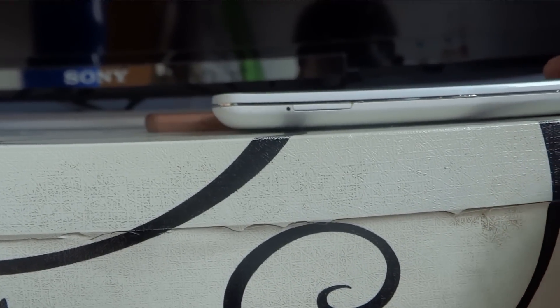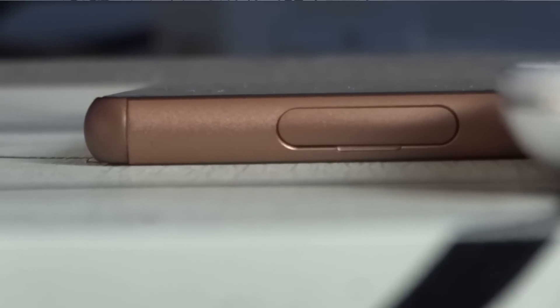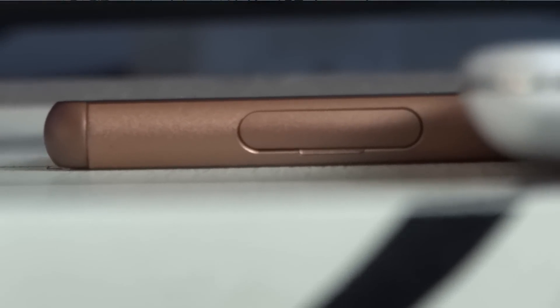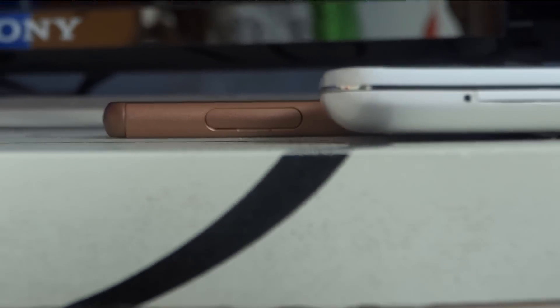The device is extremely thin. I placed it next to the LG G2 for comparison — the G2 is not the thinnest device on the market, but you'd think it was really thin until you put it against the Xperia Z3. When holding the Z3, there's a better balance around the edges, and the edges are made of a matte metal finish, so it's easier to grip and doesn't slide out of the hand.